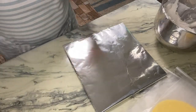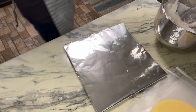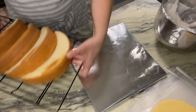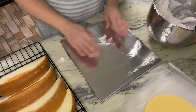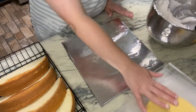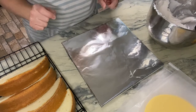Alright guys, so this is where it's gonna get fun — it's time to decorate the cakes! I've got my cakes made up right here, this is my cake board that I'm gonna be using, and I've got my taco shells and I've got my icing, so here's what I'm gonna do.